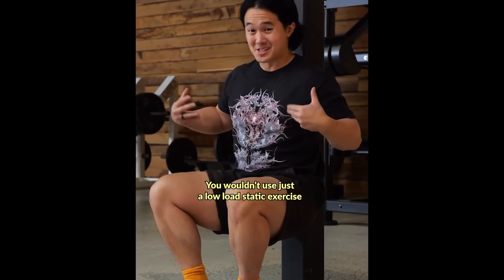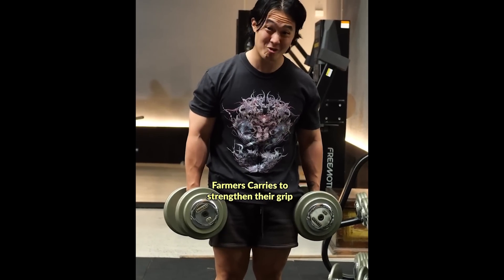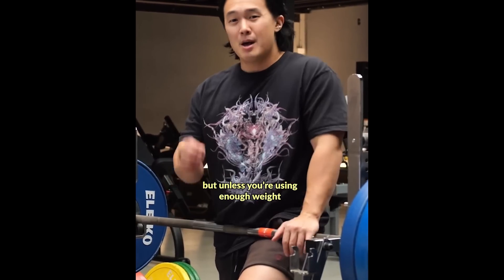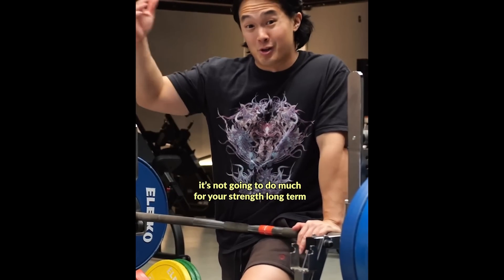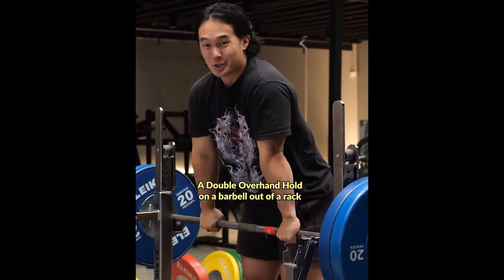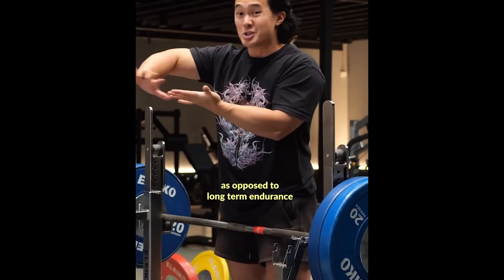You wouldn't use just a low-load static exercise like this to strengthen your legs, but people are still doing long sets of farmer's carries to strengthen their grip. Farmer's carries can still be a great exercise, but unless you're using enough weight to really challenge your grip for a shorter amount of time, it's not going to do much to build your strength up long term. Something as simple as a double overhand hold on a barbell out of a rack is a more direct stimulus for the grip that will have you training more of your strength as opposed to long-term endurance.